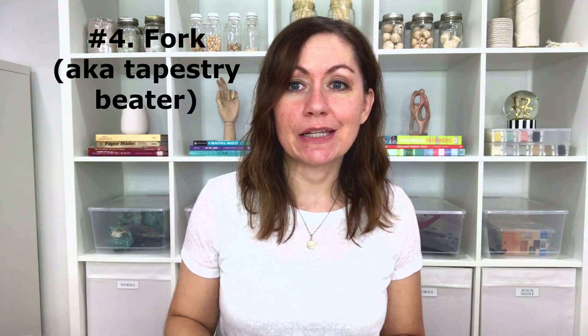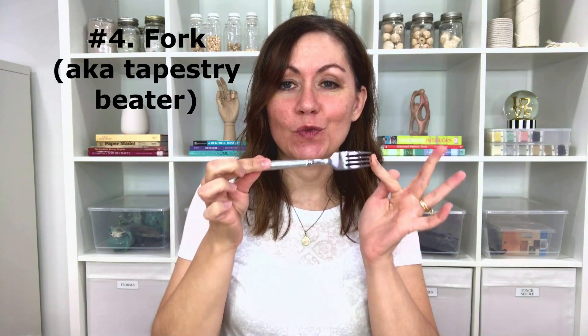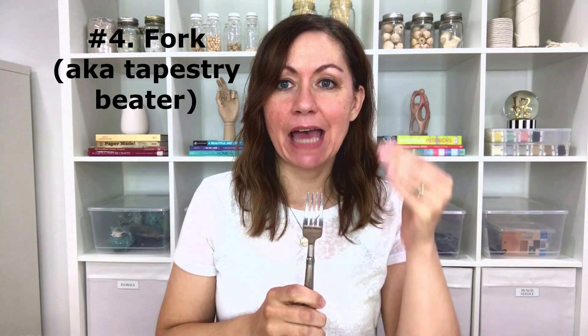Weaving supply number four is a common kitchen fork, which I use as a tapestry beater. A tapestry beater looks a lot like a fork and you use it to bat down all of your horizontal rows of weaving. When you go across, I use this to bat it down, stack it, and make sure everything's in place nicely. I haven't really deviated from my kitchen fork — I use this very one to do all of my weavings, and it happens to be a pretty serviceable tool.